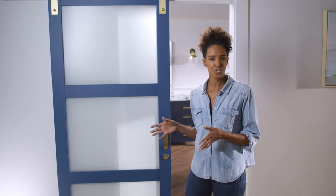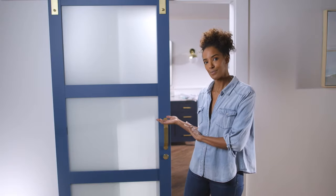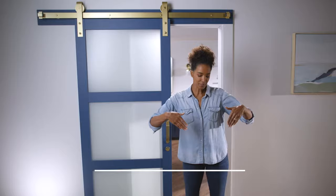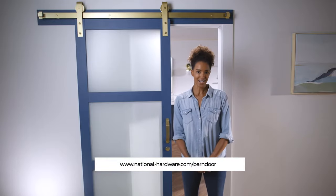Before we get started, let's take a look at the two different ways in which you can install a sliding door lock: on the interior side of the space you want to lock, or the exterior. For this video, we're going to show you how to install a lock that sits on a door on the exterior side of the space you want to lock. For doors that sit on the interior, please see the link below to view our full installation guide.